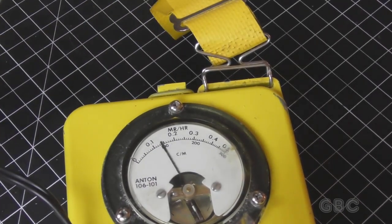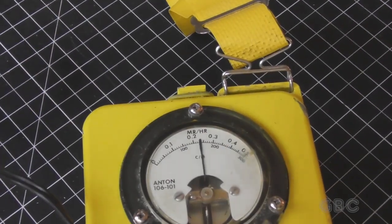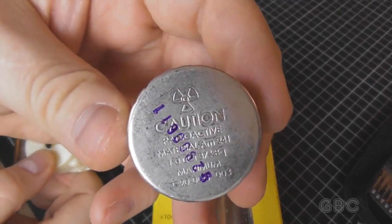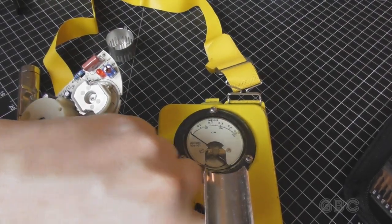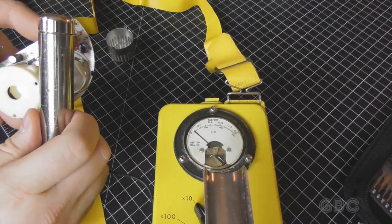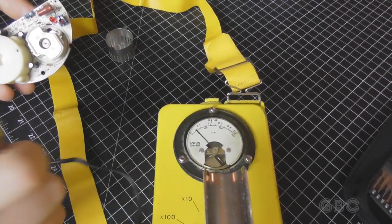I'm going to take this tin off and I'll be right back. I got the can off — there's a closer look at it. Let's turn this back on and see what it does. A little bit. Turn the sensitivity up.